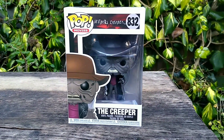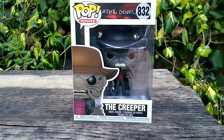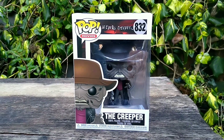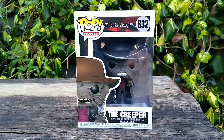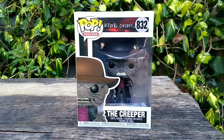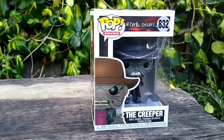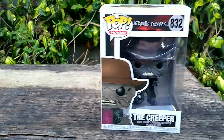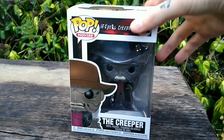There's two versions. There's this version, which is the standard Creeper, and then there's another version where he has all his skin folds open, and that's an exclusive to somewhere in the US — I think it was FYE or something like that, an FYE exclusive. I'm going to try to pick that one up to review as well, but this one is going into my Jeepers Creepers collection very soon, next to the masks that I've got.